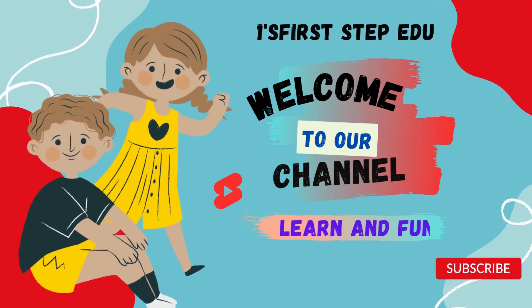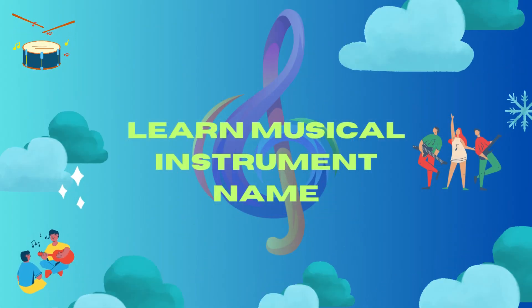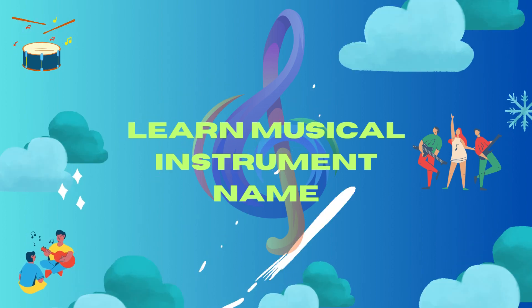Hey viewers, welcome to our channel. First, let's learn musical instrument names.